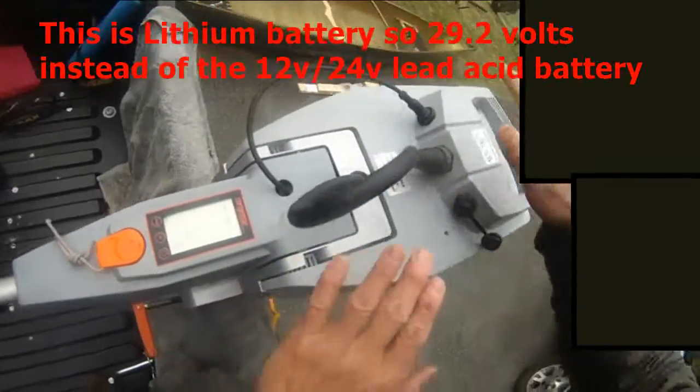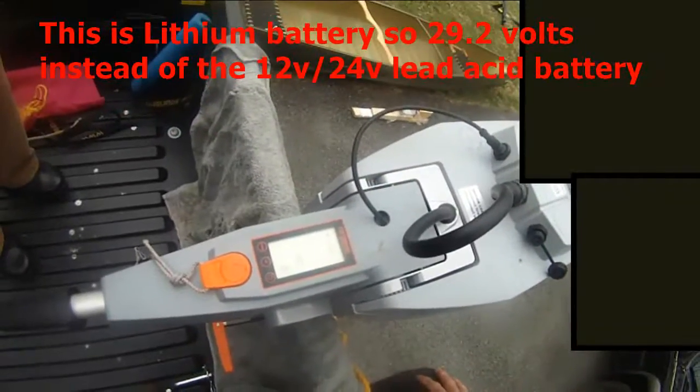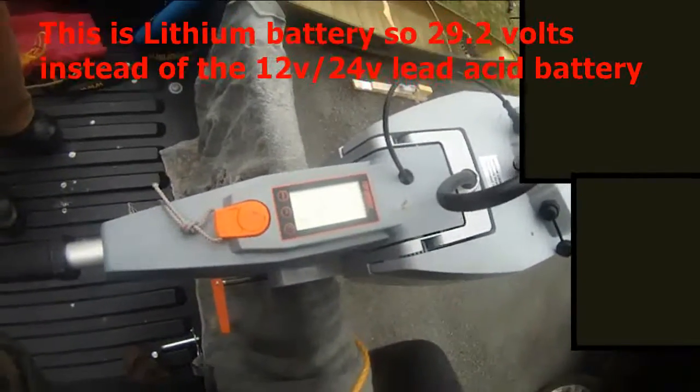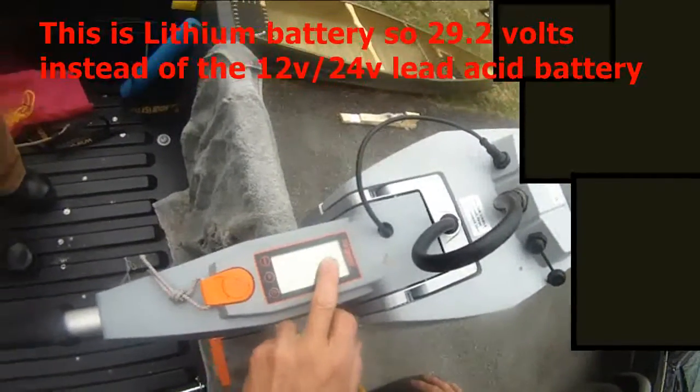This battery is actually mounted right on — there's another one in the car. Yeah, this has to be the 24 volts, so you're way above that.